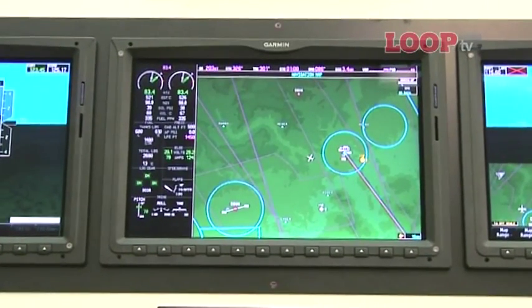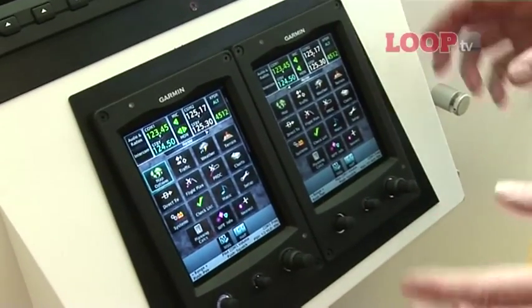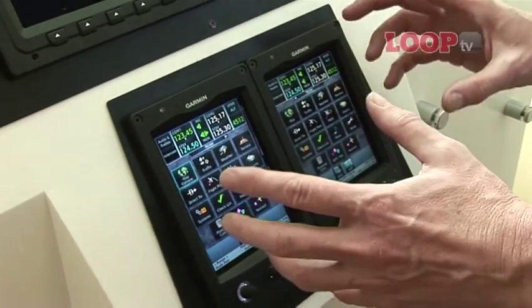So that's the Garmin G3000. It's really all about the touchscreen controls, which make the process of navigating your way around the whole system that much easier to learn. It's going to be fitted in the HondaJet — so Honda, when you're ready, so am I.